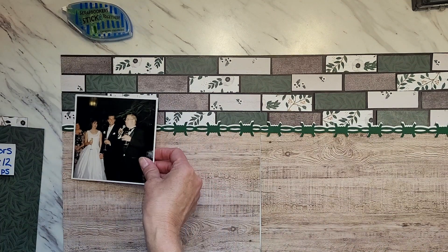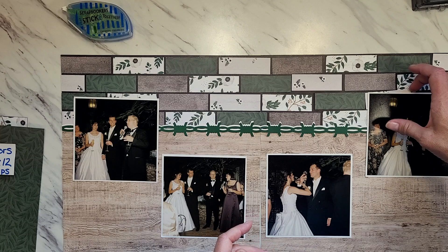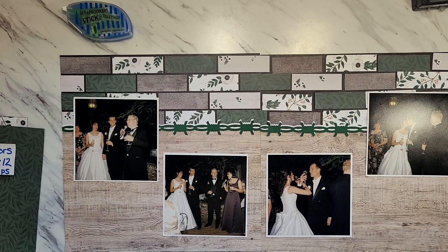Then I added my photos, embellishments, and journaling boxes, ending up with an absolutely beautiful page to reminisce the wedding toast for my special day. I hope this technique works for you and I look forward to seeing your pages at our virtual crop. Thank you so much for this opportunity — have a great day and have fun scrapbooking!